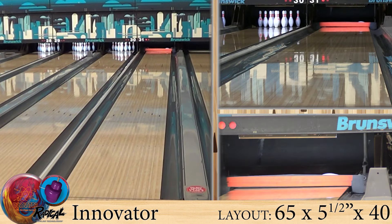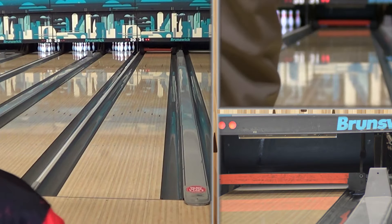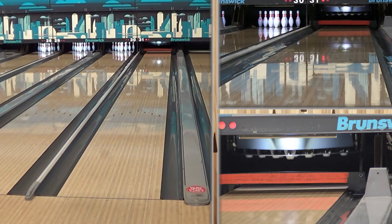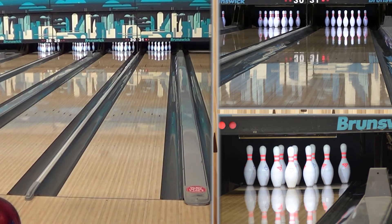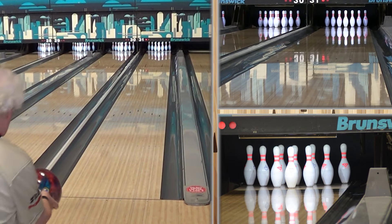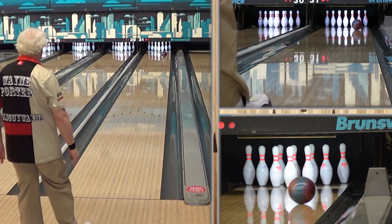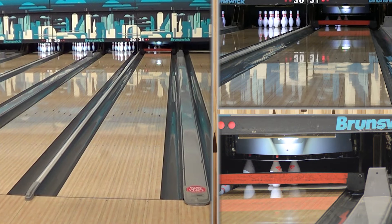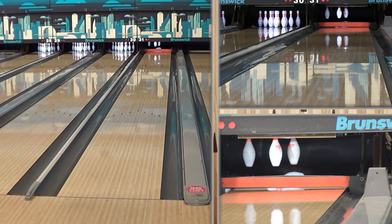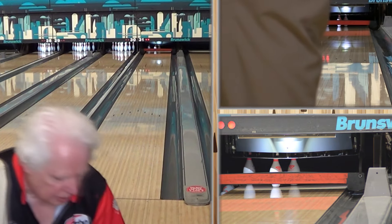This is a brand new core, something that Moe had been working on before he passed, with an updated cover stock. It's the Mo-tion Magic Plus cover stock — extra motion. It's got the motion on the ocean, which is a Pearl Reactive. And it's got the new Innovator core, and it's got a Dynamic core.